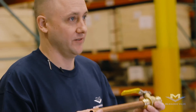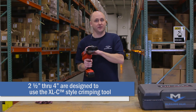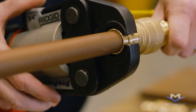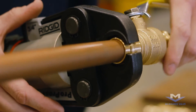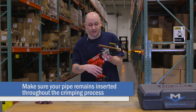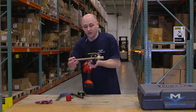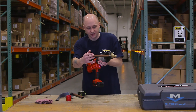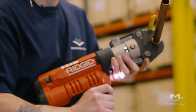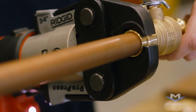You may now do the crimping. You can use any crimping tool on the market — there is no specific brand that needs to be used; they all work the same. Simply take your crimping tool, insert your valve into the crimping tool correctly, and start the crimping process. During the process, if your pipe would happen to inch out — which you would notice by your line — you can stop the crimper, insert the valve back, and restart the crimping process.